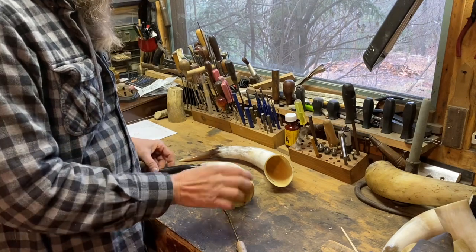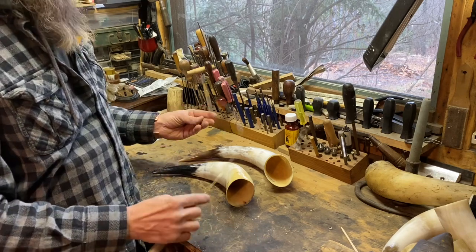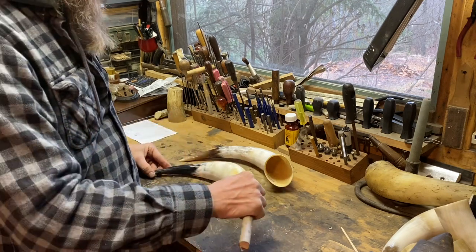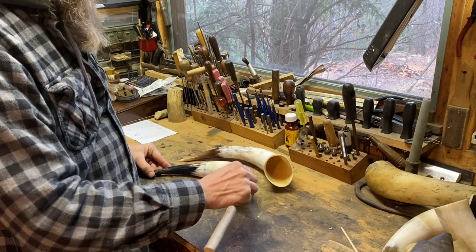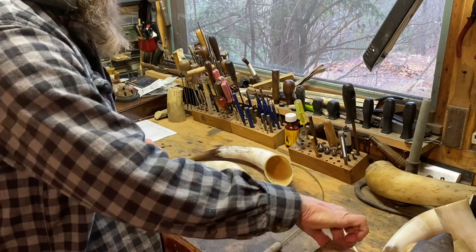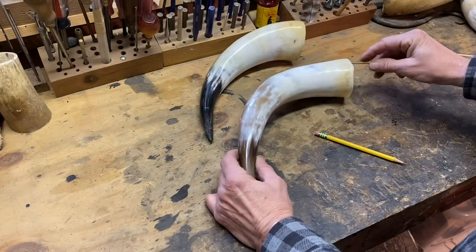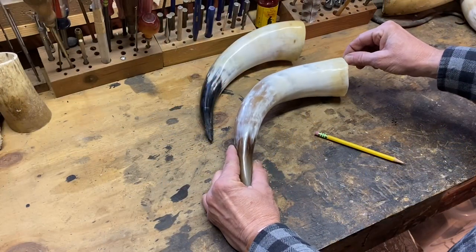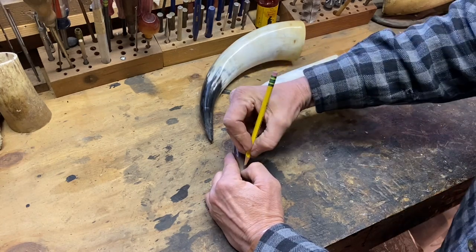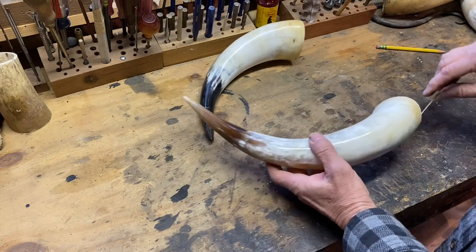The first thing we need to do is determine where the cavity or the hollow of the horn ends and the solid tip begins. I typically use just an old coat hanger — any wire will do. I try to match the bend of the horn fairly close, then I just insert it into the horn, mark it against the base with my fingers, bring it out and see where it winds up on the horn, and I'll go ahead and mark that with a pencil. I'll check the horn from more than one side.